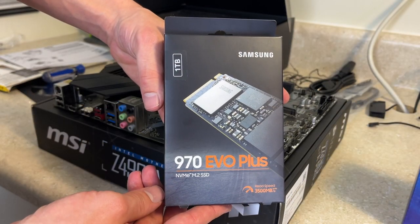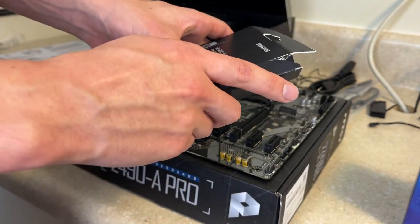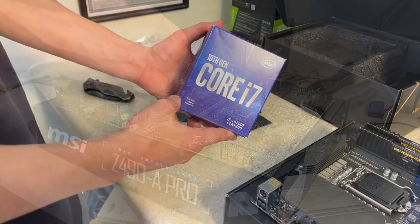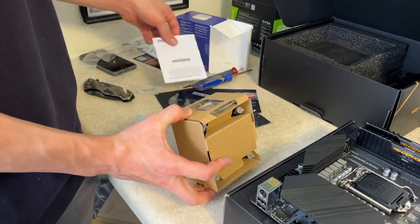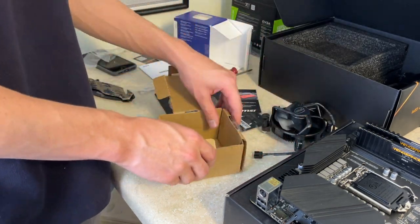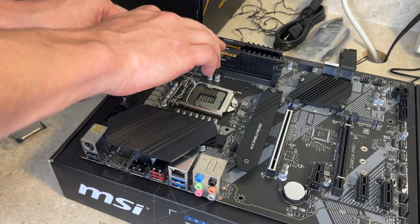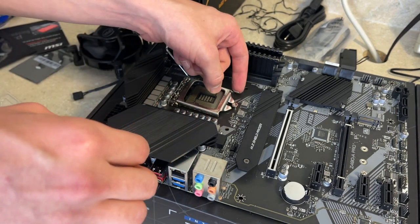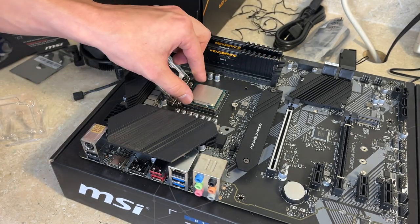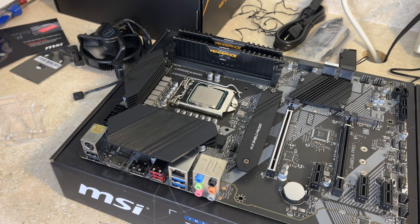We also have the Samsung 970 EVO M.2 SSD — it is one terabyte — that we will be installing on our motherboard. Let's go ahead and unbox our CPU and then proceed to install it. We have opened up the CPU socket and it's time to pop in our new CPU, apply the thermal paste, and we have successfully installed our Intel CPU.